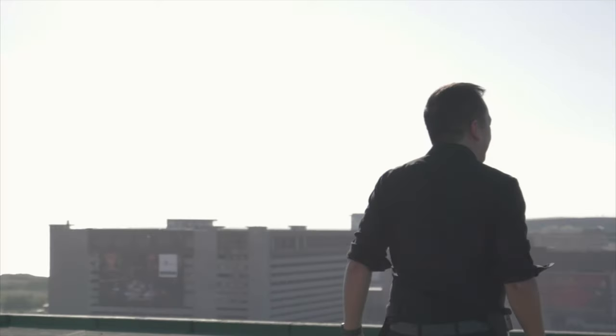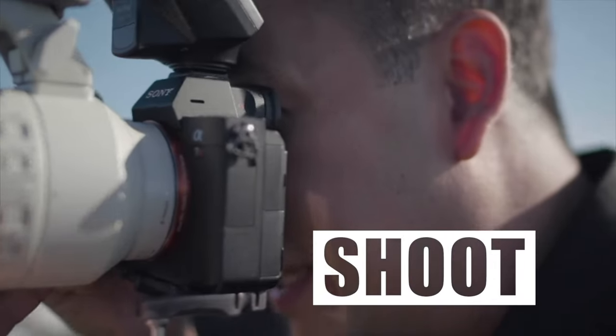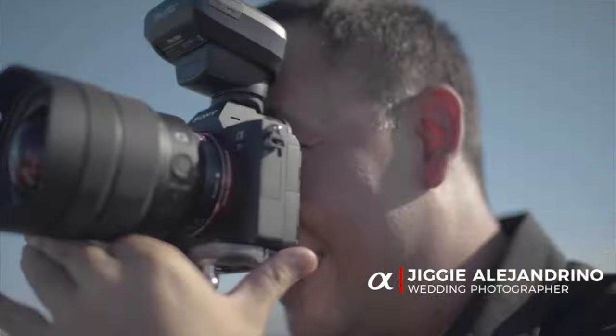In today's video, I'm going to show you a portrait lighting setup that costs almost next to nothing. Hi everyone, this is Jiggy, a portrait and wedding photographer from the Philippines, and welcome to the channel.